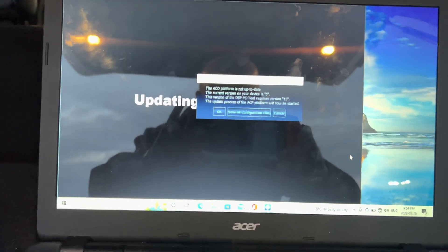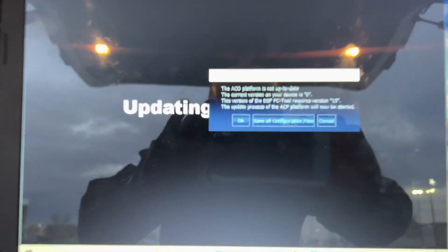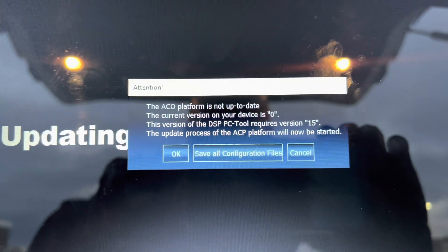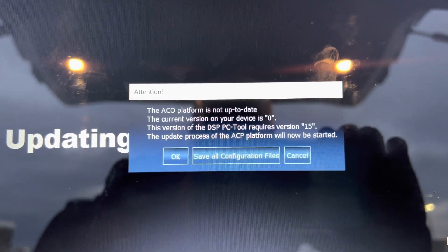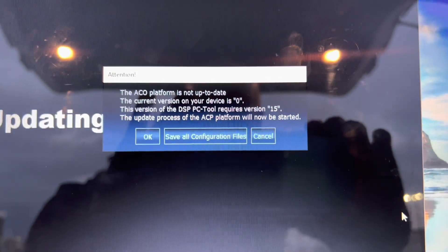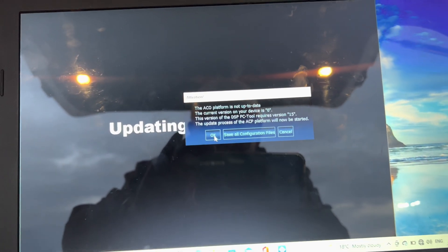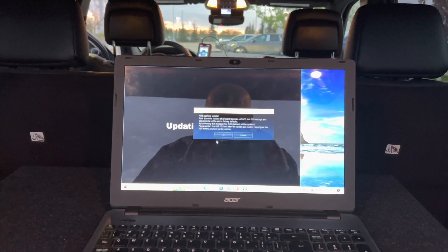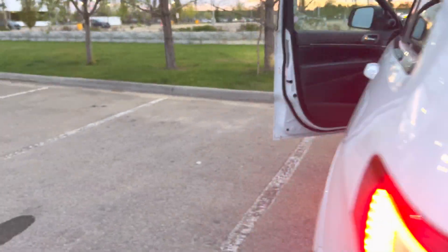I got it hooked up right now in the back of my vehicle, with the USB and everything plugged in. So we're just going to go through this process. You can see right now it says the Echo platform is not up to date - the current version on your device is zero, the version the DSP tool requires is version 15. The update process of the ACP platform is now to be started, so I'll just hit OK.